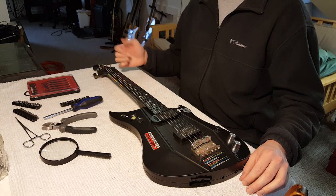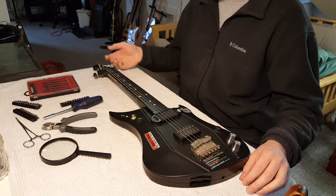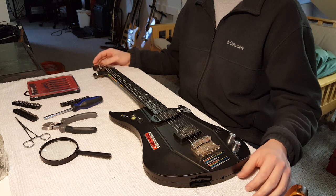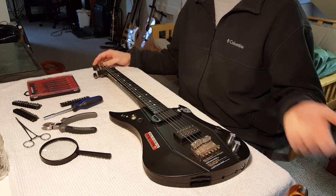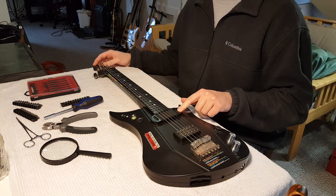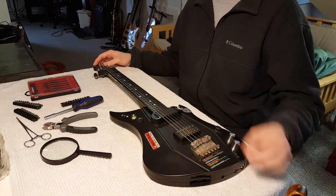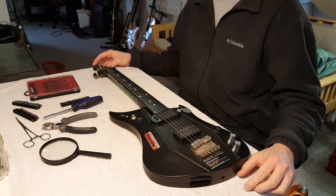Honestly, this thing is just kind of miserable to play. The frets are about an eighth of an inch or more off the plastic fretboard. It's constantly going out of tune — in fact, in the video you heard earlier, it was going out of tune as I played it, and that only took about five minutes. It also has this really weird mute system where you push a little button, that thing pops up, and then you can't really play it effectively. It's really just kind of a piece of shit.